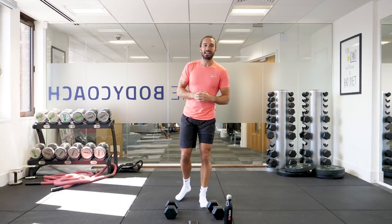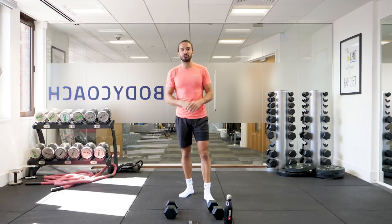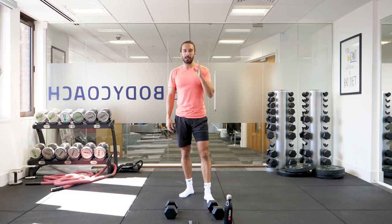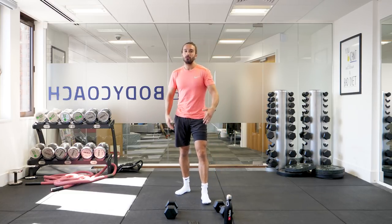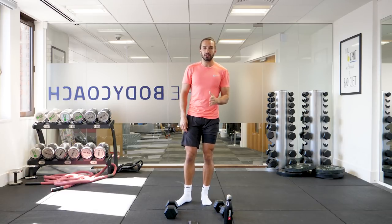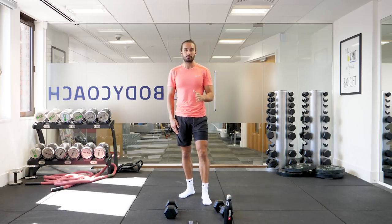Welcome back to The Body Coach TV and another Beat The Body Coach Challenge. All you're going to need for this one today is a pair of dumbbells. I'm using 8 kilograms, so by all means use that. You can go lighter or heavier, just challenge yourself and make sure you get good form on the reps. No cheating.